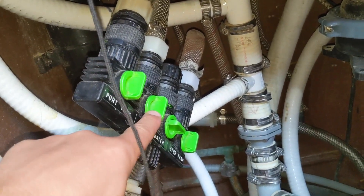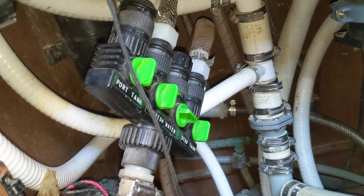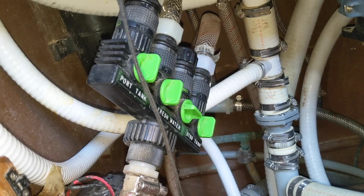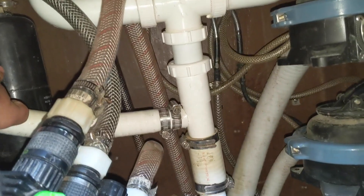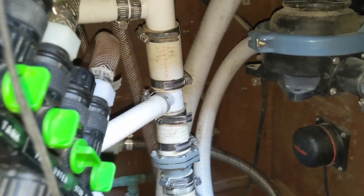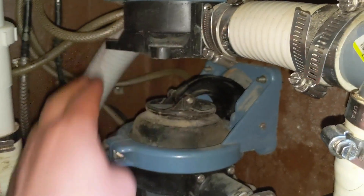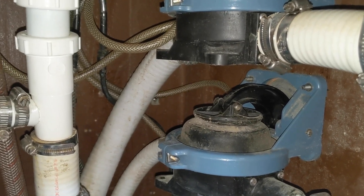This is the fresh water tap in the sink — it can route to the sink for the manual pump or down to the electric pump. Here is the accumulator, which helps the pump from turning on and off continuously. And these two are the manual bilge pumps.